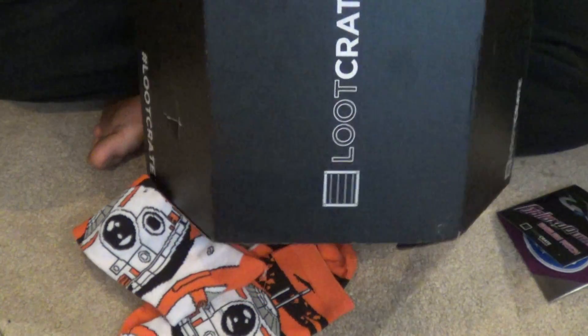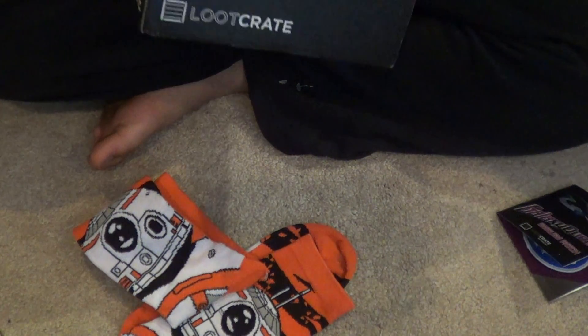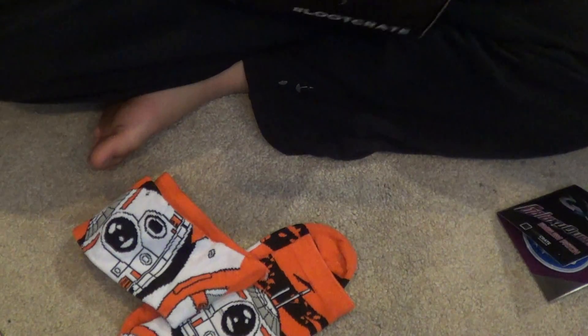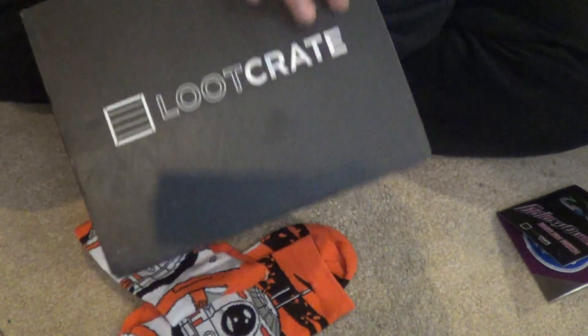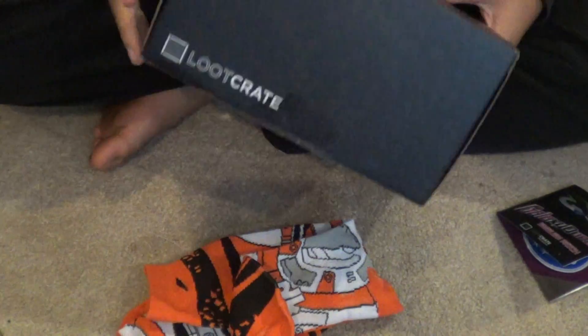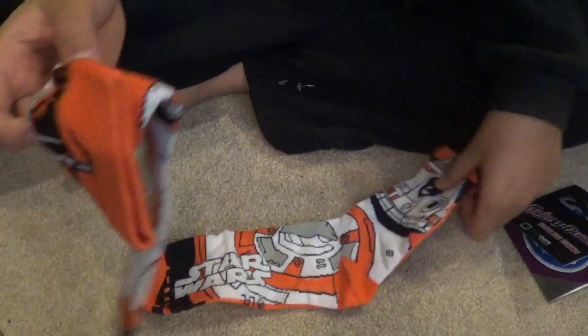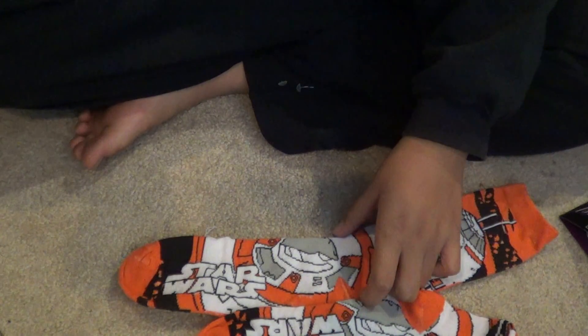This was really cool — got a nice snow gear Han Solo Funko Pop in the 2015 Loot Crate. Hopefully you guys enjoyed — make sure you leave a like down below and subscribe for more videos. Merry Christmas, Happy Holidays, Happy Hanukkah, Happy Kwanzaa, and I'll see you guys all again next time, bye!